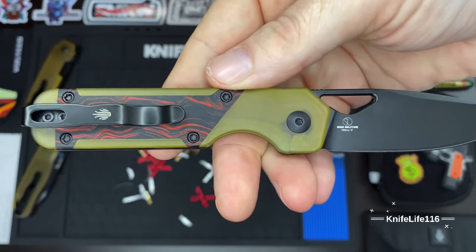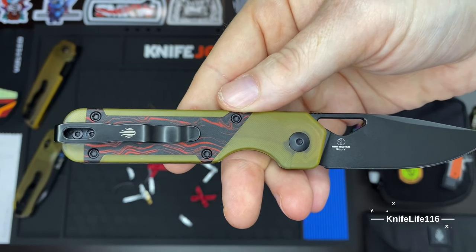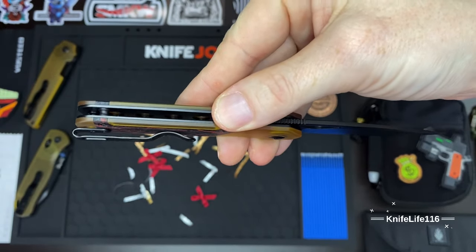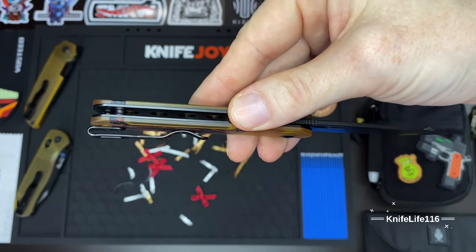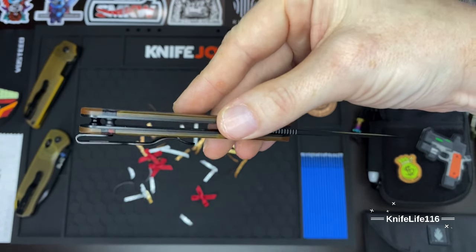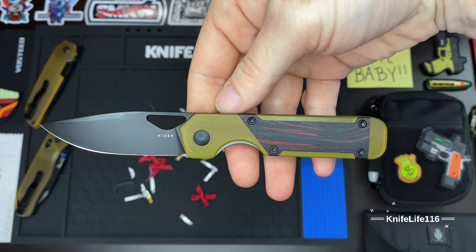We do have a deep carry pocket clip and it is a true deep carry — it goes all the way up to the end. We have T8 hardware everywhere except for the pocket clip screws which are T6. They did not mill it out and inset it, but that little bit of lip shouldn't be too big of an issue especially with the hardware being flush to the pocket clip. We have two back spacers just like the original — everything is the same, just went to a liner lock and more budget materials.